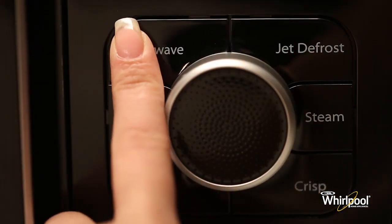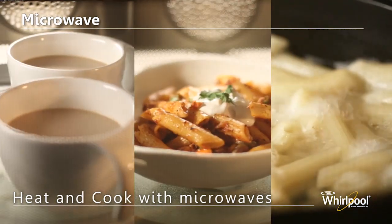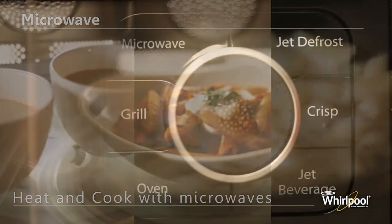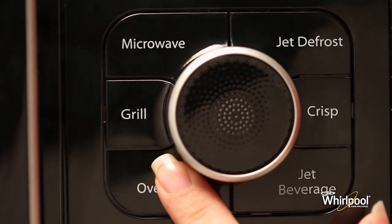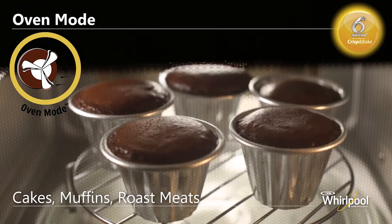Use Microwave mode to heat various types of foods and beverages with microwaves. Use the Oven mode to bake and cook foods like cakes, muffins and roast meats.